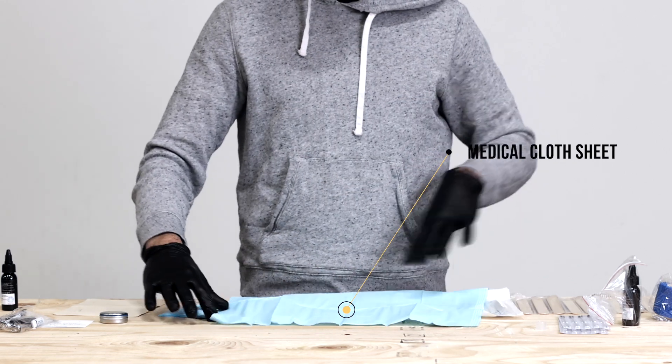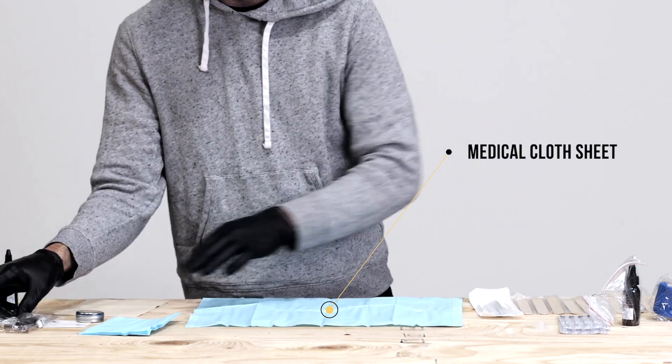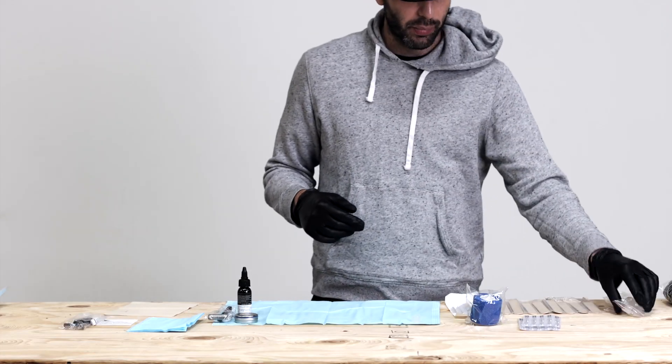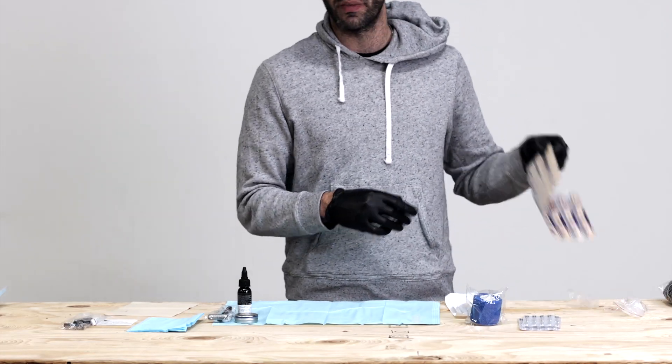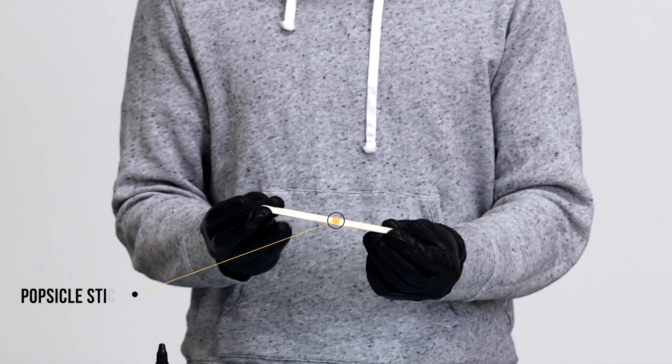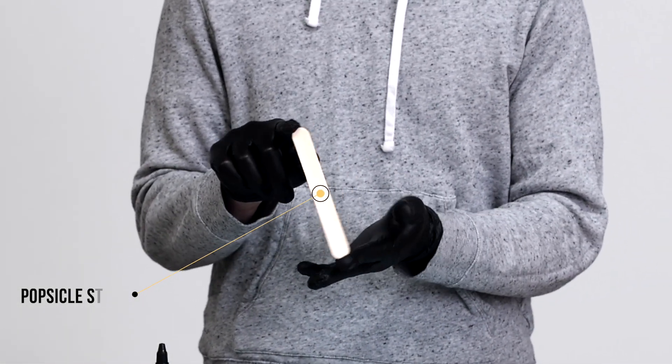Setting up my workstation — this is going to be where I technically will put all of my tools, all my items that I'll use. Now let's do the more important part of getting our tool set up. This is the most important part. We're going to take one of our popsicle sticks — you'll see this is a standard wooden tongue depressor popsicle stick.